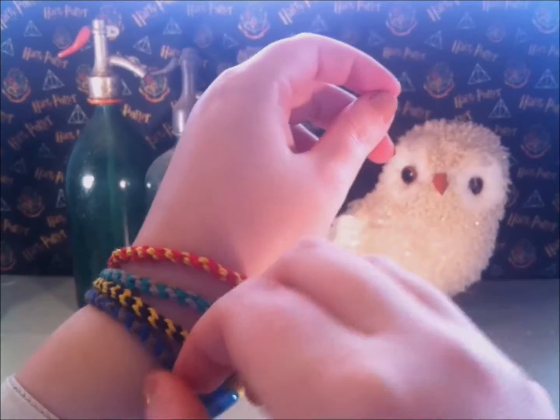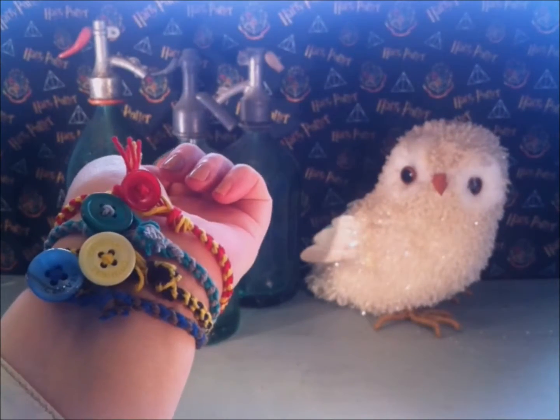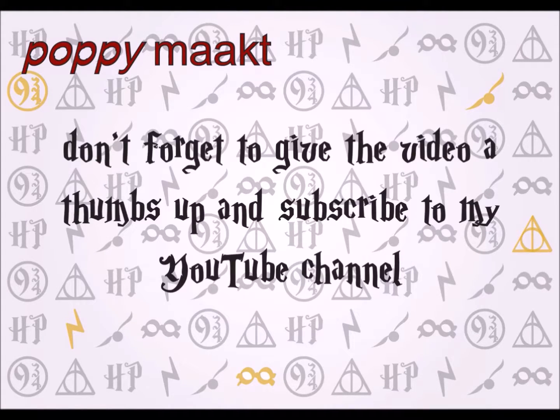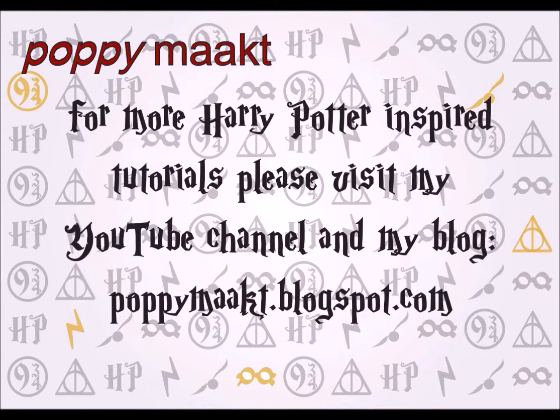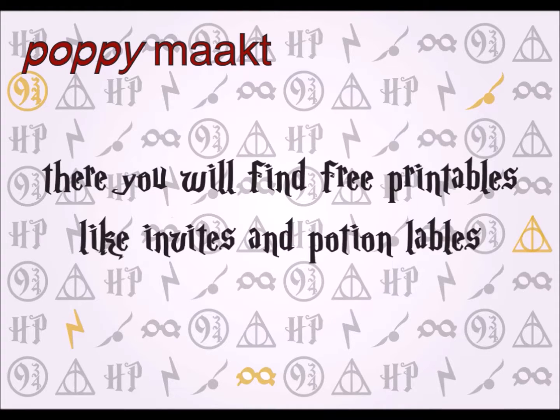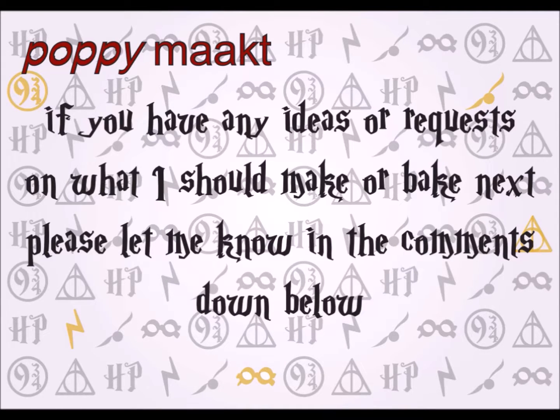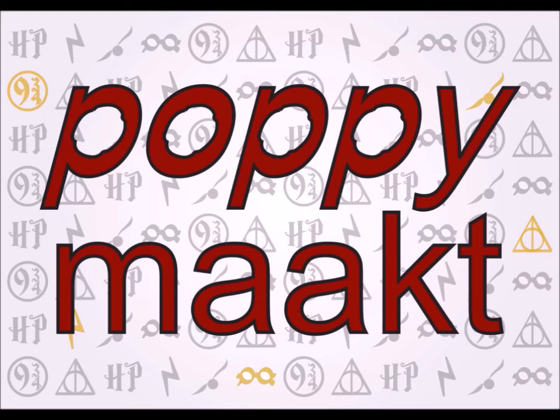You are now done making your first Harry Potter kumihimo house bracelet. Have fun making your own! Don't forget to give the video a thumbs up and subscribe to my YouTube channel. For more Harry Potter inspired tutorials, please visit my YouTube channel and my blog popimax.blogspot.com, where you will find free printables like invites and potion labels. You can also follow me on Pinterest, Instagram, and Twitter, all under the name popimax. All direct links are down below. If you have any ideas or requests on what I should make or bake next, please let me know in the comments. Thanks for watching and see you next time.